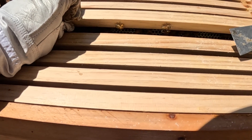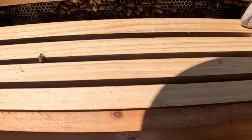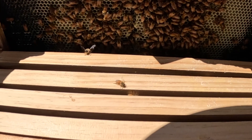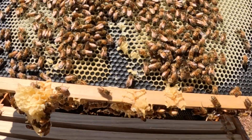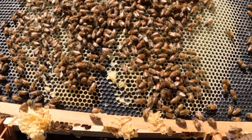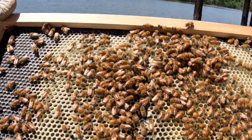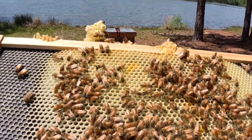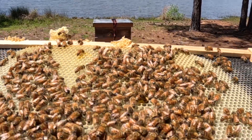They are already drawing this out nicely. I can feel by pulling it up there were a couple frames hung to each other. Look — they're drawing them out, they're putting pollen in here. I'm going to look all over this because there could be a queen actually up here. Drawing this out beautifully, putting a little bit of pollen in here.